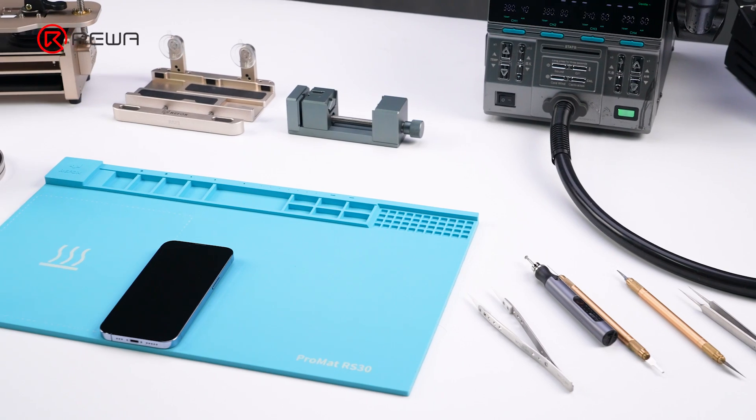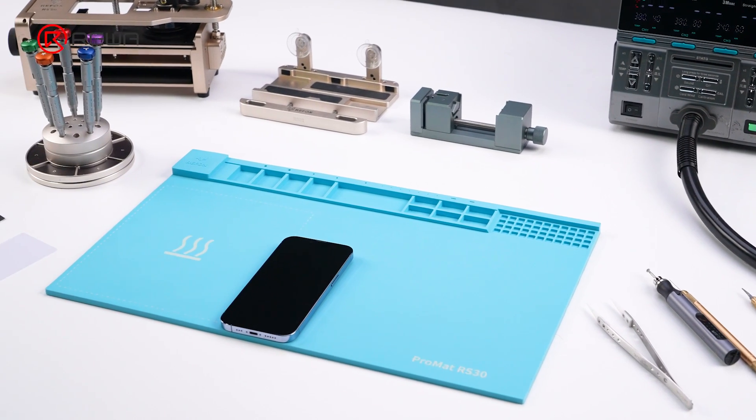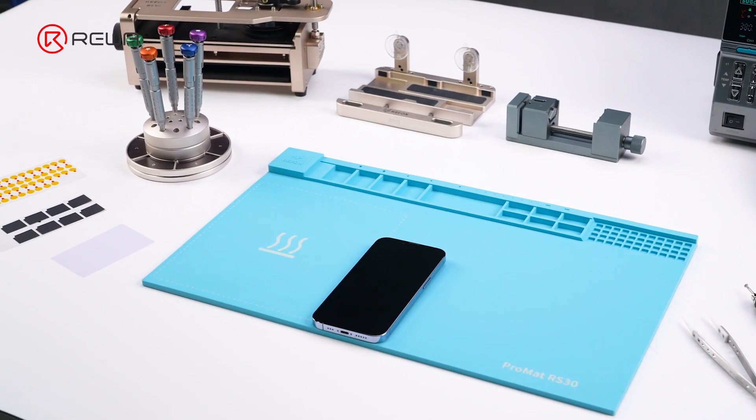If you want to learn more repair skills, welcome to visit Rayway Academy.